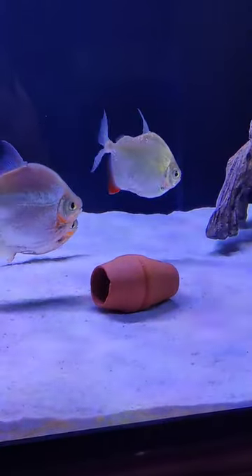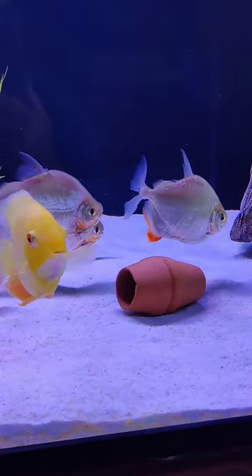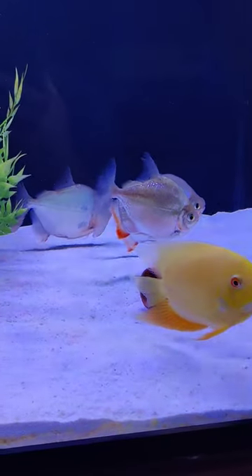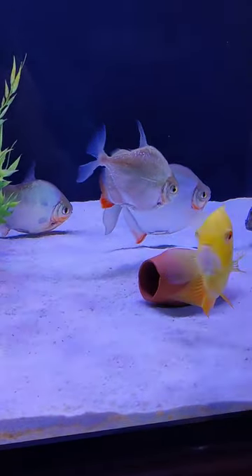If you only have a 20 gallon tank, it's going to be too small for these fish. Even a 55 or 75 gallon — they can survive in there but I wouldn't recommend it. I would say you need a six-foot tank to keep these guys because they do get big.